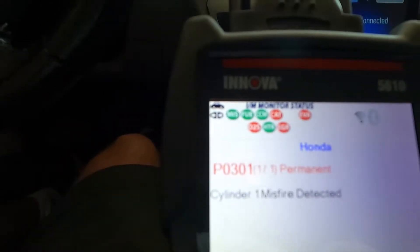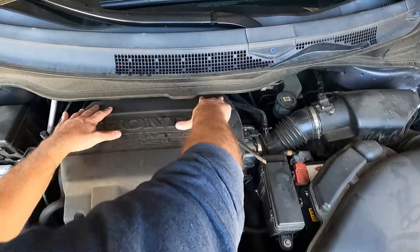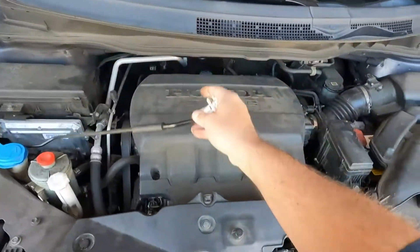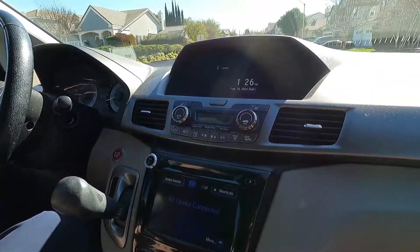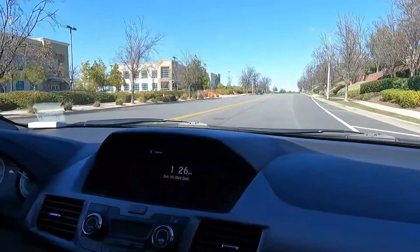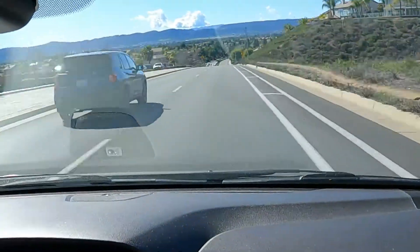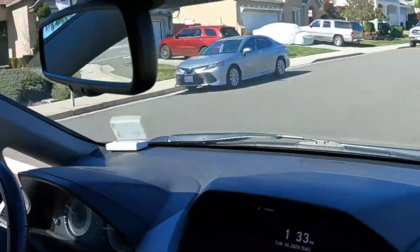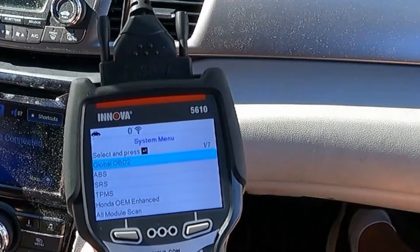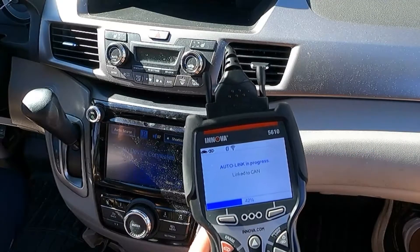Let's take a look at the scan tool. We still have the P0301 permanent code — permanent codes do take a little bit of time on this vehicle to turn off. We'll probably have to do a few drive cycles and get all these monitors to complete. We'll put the cover back on and take it for a test drive. It's running good and no check engine lights. We just drove this around for a good 15 to 20 minutes and no check engine light and no misfires — this thing is running really smooth. Let's do a quick scan to double check for any other pending codes.